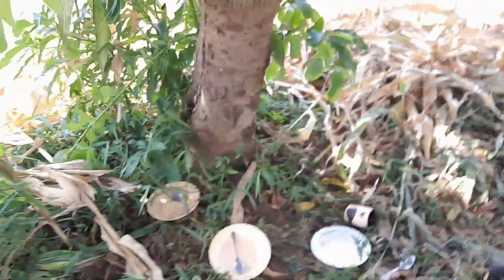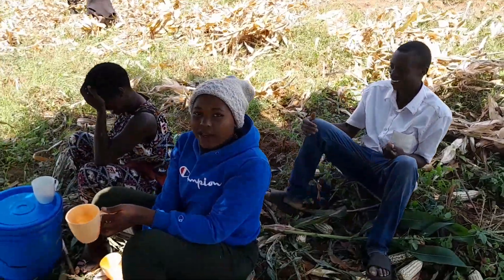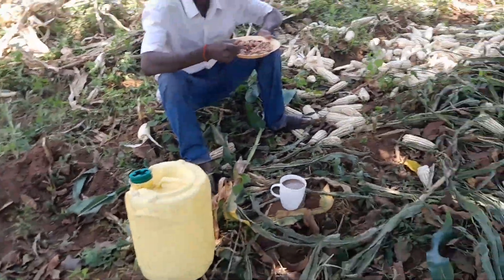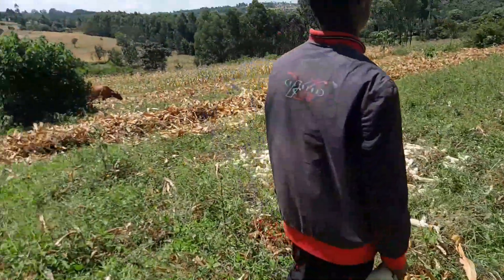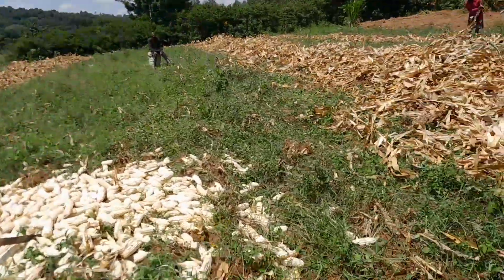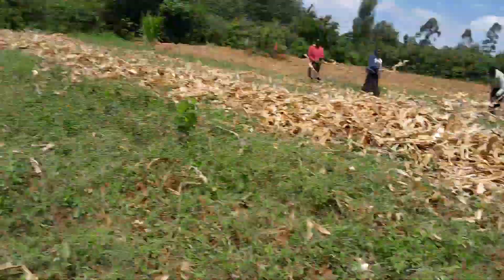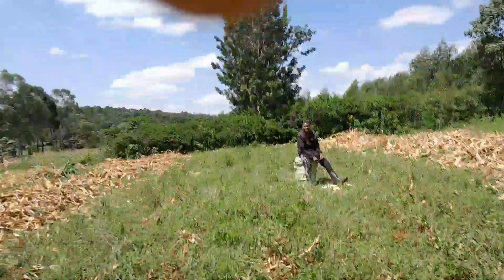These people have already eaten. Even this one is taking breakfast or something. Others are still harvesting. These two guys are taking the corn to one place where we collect them all together.